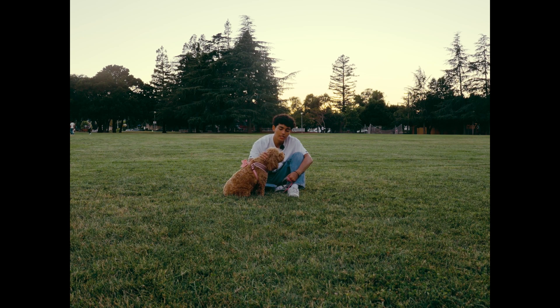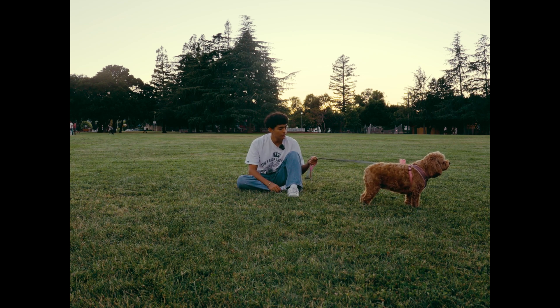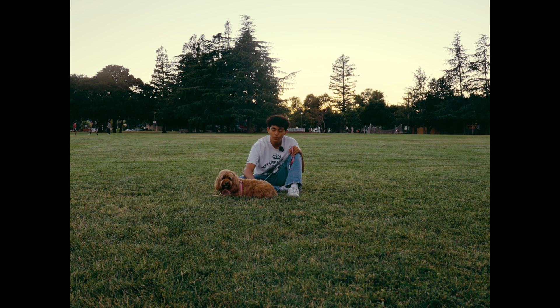Does your vlog footage suck? Because if that's the case, I'm going to help you in this video. In today's video, we're just going to go through how I color grade my footage in S-Log3. Everyone say hi to my dog, Bear. Everyone wants their vlog footage to look like a movie, and what a lot of people get wrong is that it all starts with how you shoot your footage. So I'm going to talk about that a little bit.